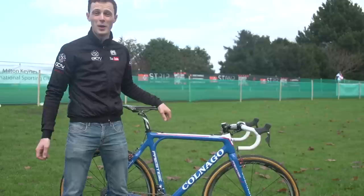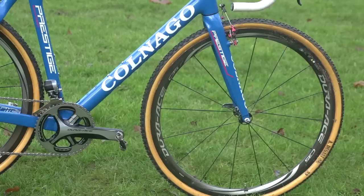Finally, white bar tape. You know you're good at cross when you've got white bar tape, because it probably means that you've got a mechanic to clean your bikes.